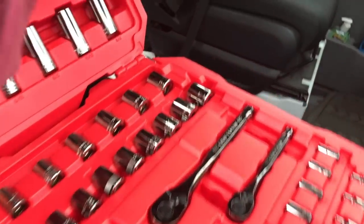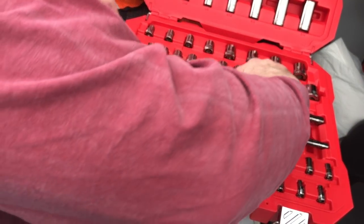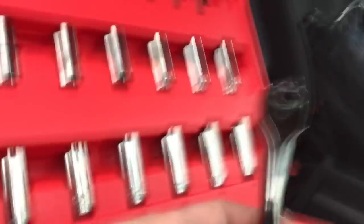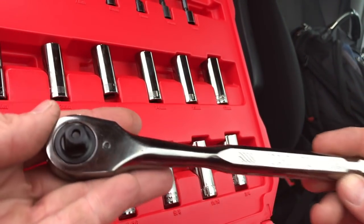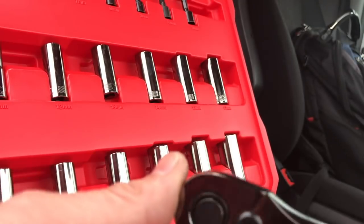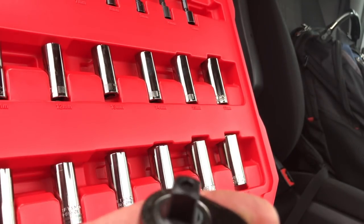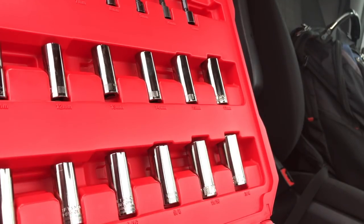Underneath the foam, what do we got? Here is the new 122-tooth ratchet by Craftsman. There's the lever. There's no entrance way to add oil, I guess.